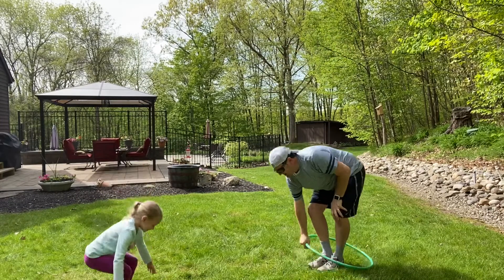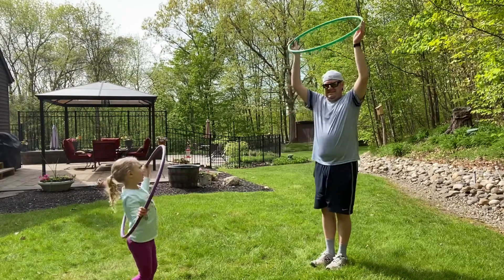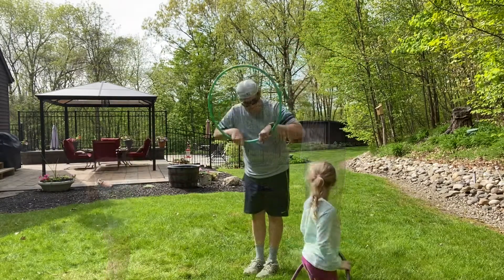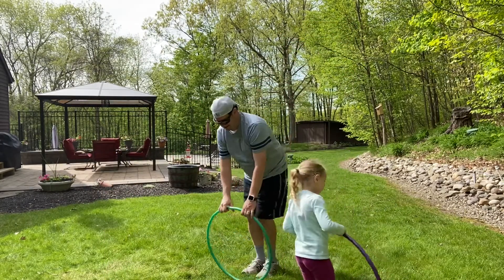Don't get zapped by the hula hoop. Instead of jumping rope, try jumping hula hoop.